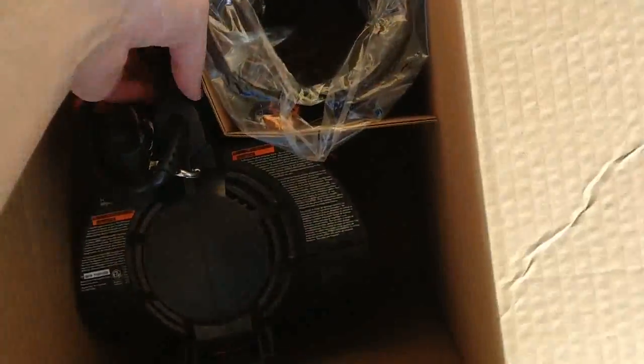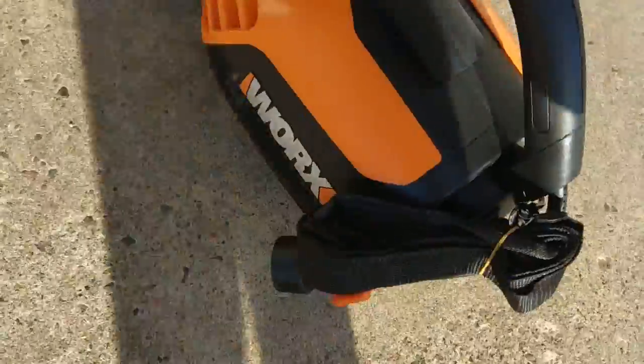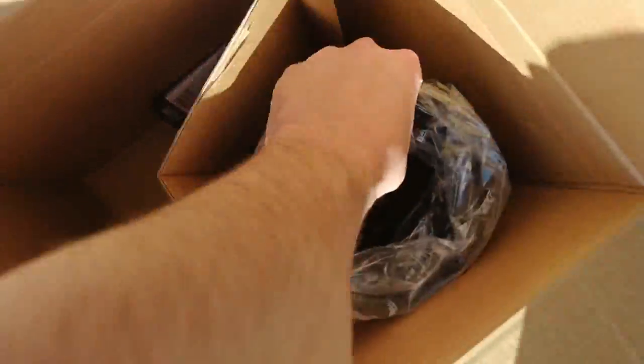So here's the bag that the leaves go into — not very big, but the way I understand it cuts the leaves up really small, mulches them. Then we have the unit itself right here. And then we have this huge barrel.